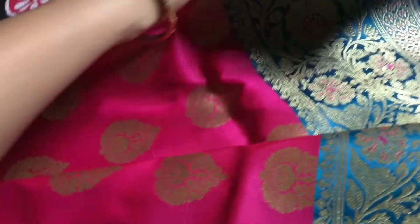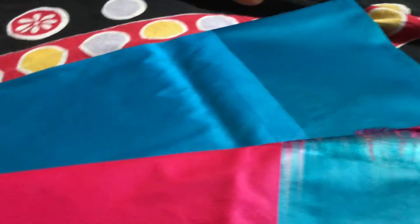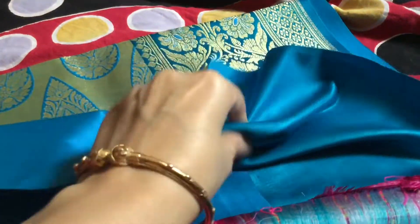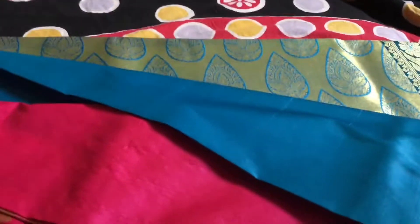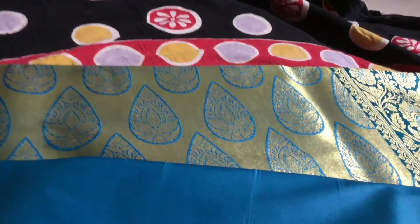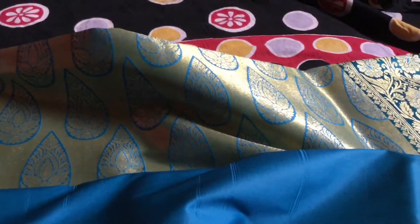The sister of the bride or relatives can also wear it at the wedding. And you can see how shining it is — so soft. This will be the blouse piece, compressed. And this is the pallu — the full pallu is like this only.